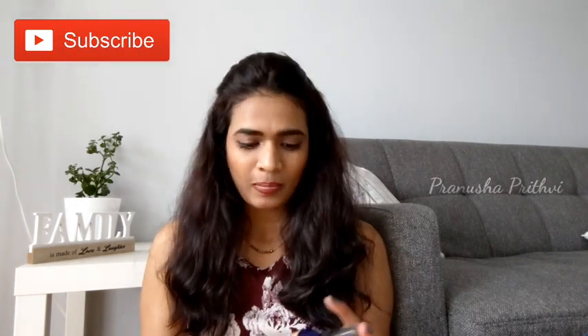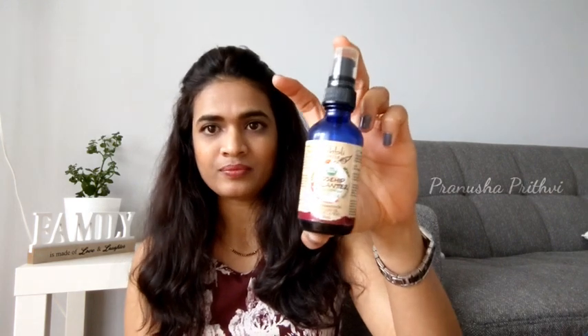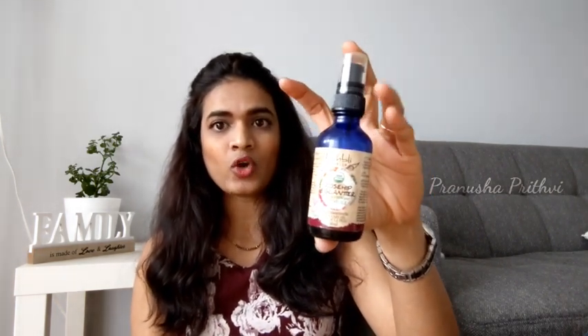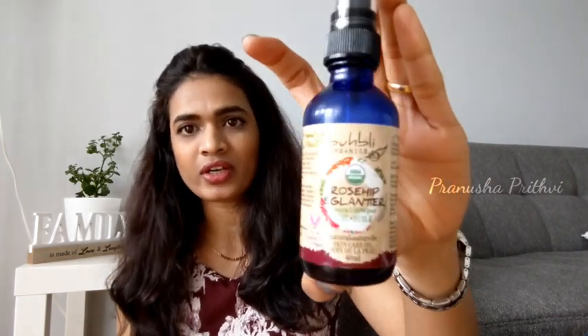This is an organic oil — I hope you can see that in the picture. I'll read out all the ingredients it has and what it's claiming, and after that I'll tell you about my impression from using it for such a long time. It's been almost four months that I've been using this oil. Before that, let me read out the ingredients and claims.